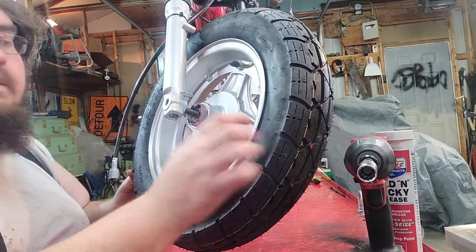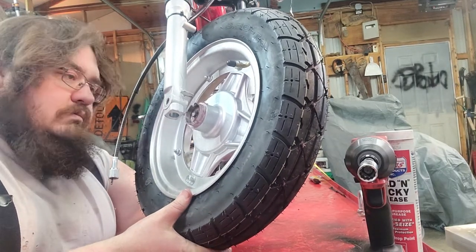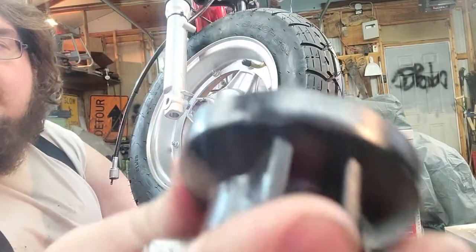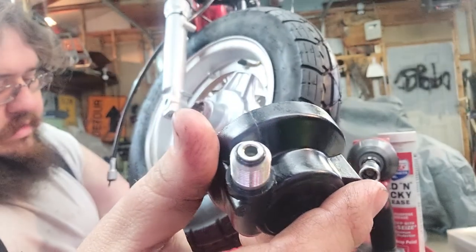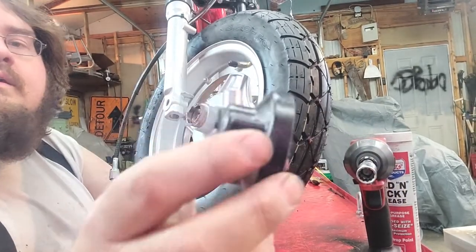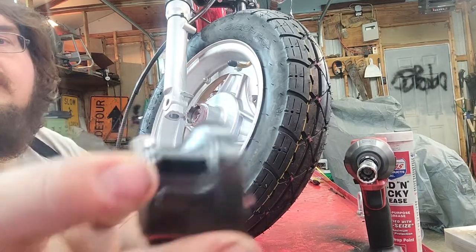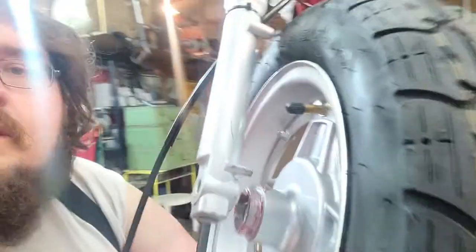Rotate it so you can see — there's the axle sticking through. If you support the bottom of the wheel, the speed sensor has this nub here and then the threads and where the actual cable goes in. Orientate it like this — these nubs will go right here, right there on the fork.